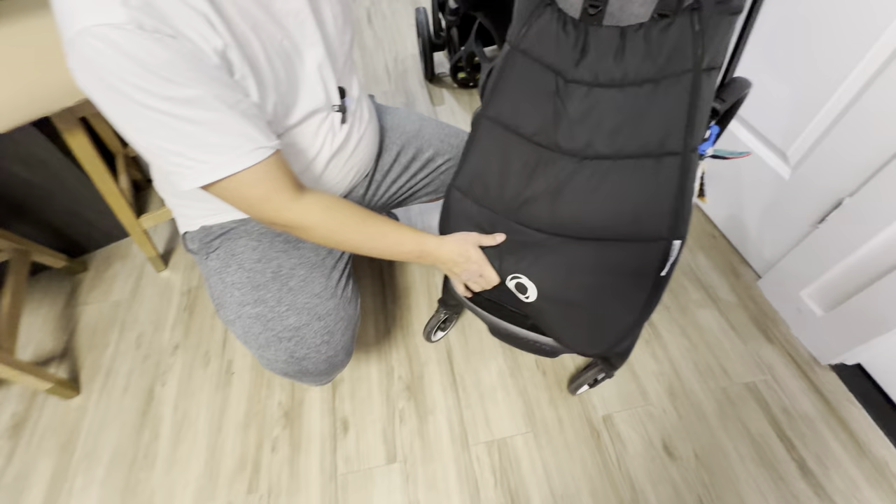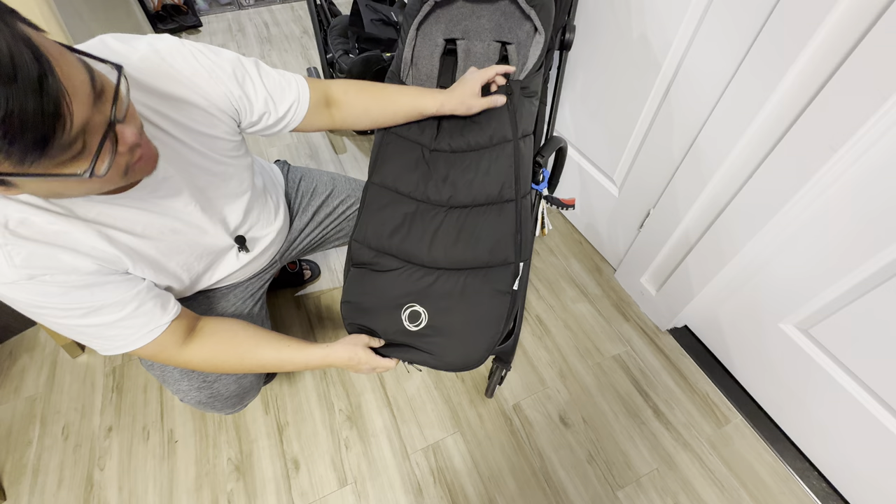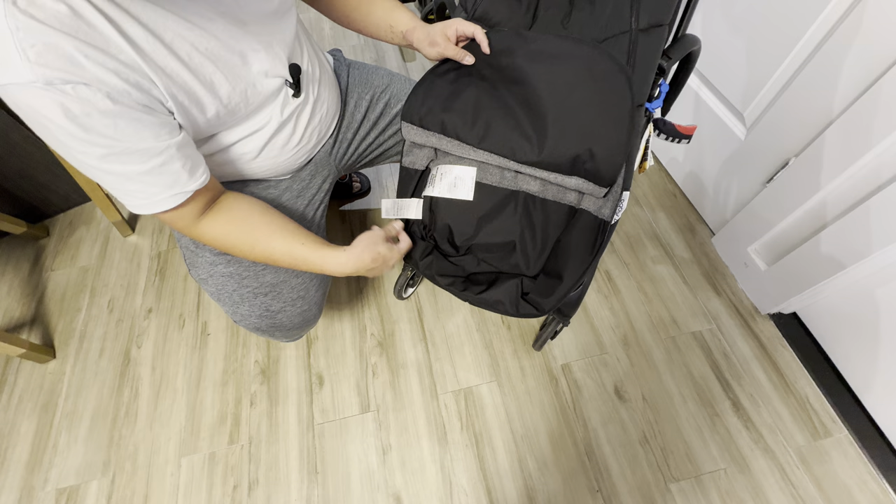Just like that. Now let's go ahead and zip this up. If you want to reach something at the baby's feet, there's also a zipper here at the bottom — this is separate from the main zipper on top — so you can open that if you just want to reach something at his feet.